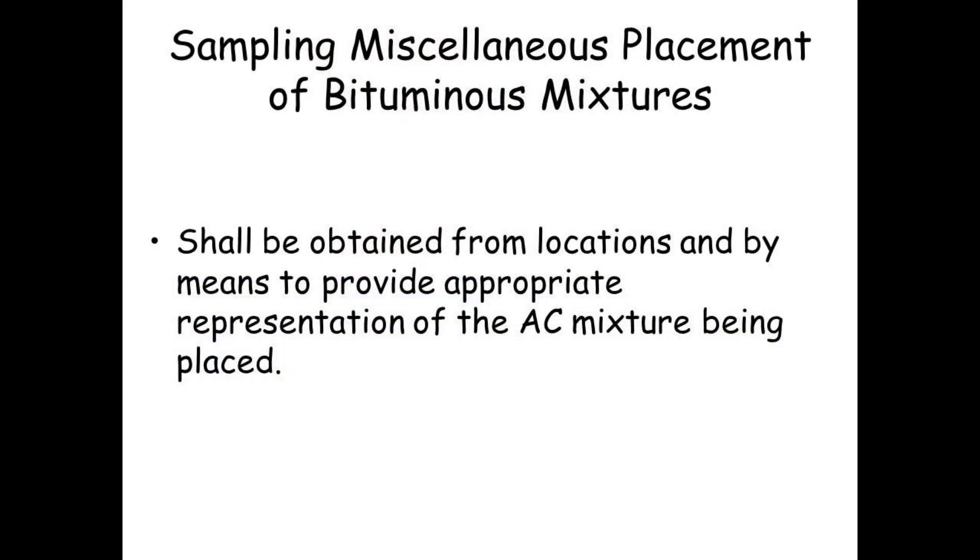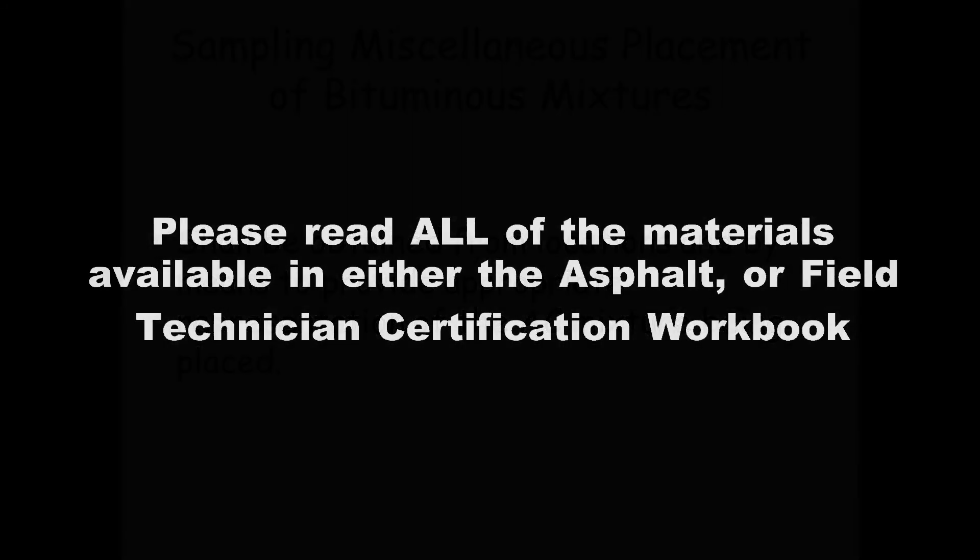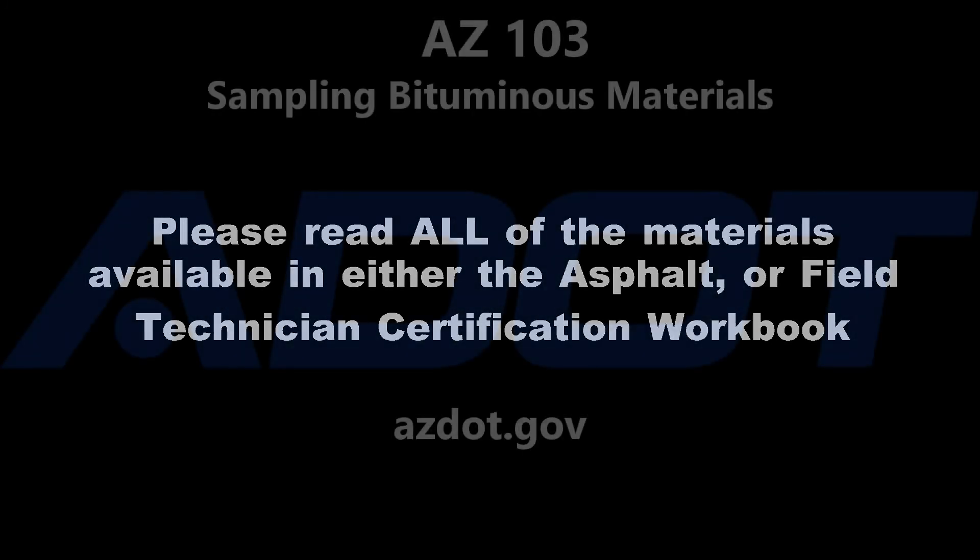When sampling miscellaneous placement of bituminous mixtures, remember it shall be obtained from locations and by means to provide appropriate representation of the AC mixture that is being placed. Please be sure to review all of the materials available in either the asphalt or field technician certification workbook.